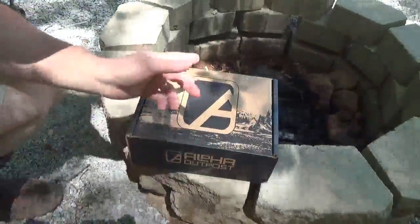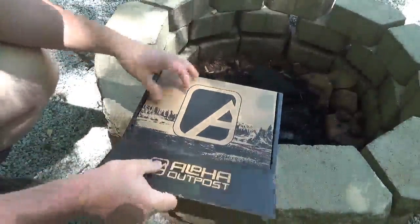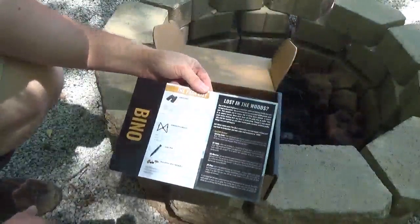I brought you down here to the new fire pit. Let's open the box and see what's in it. This month's box is called 'Bino,' so obviously there are some binoculars in here.